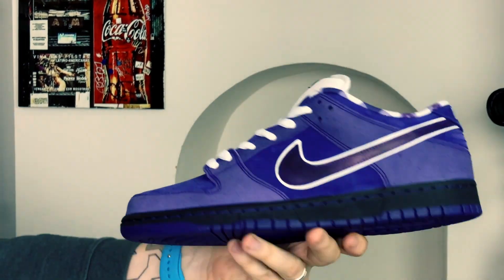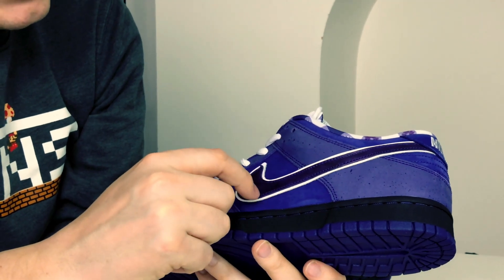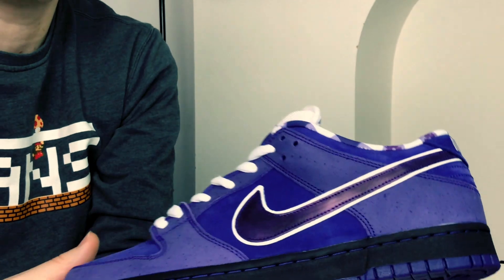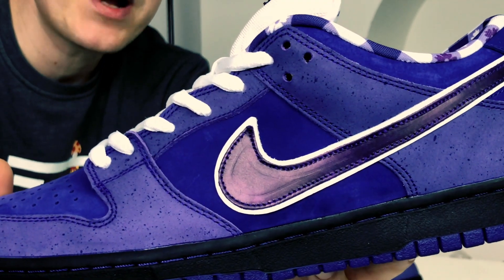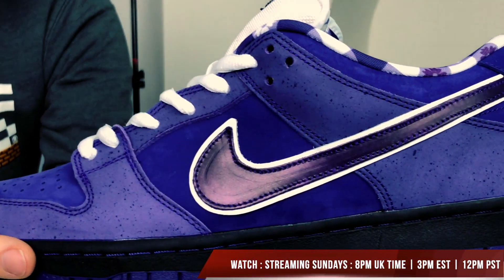Then we've got 3M piping — it's 3M material under here, so if we hold it to the lights it's popping. We've also got the purple swoosh, which is interesting — it's like it's embossed or pressed inside the swoosh.